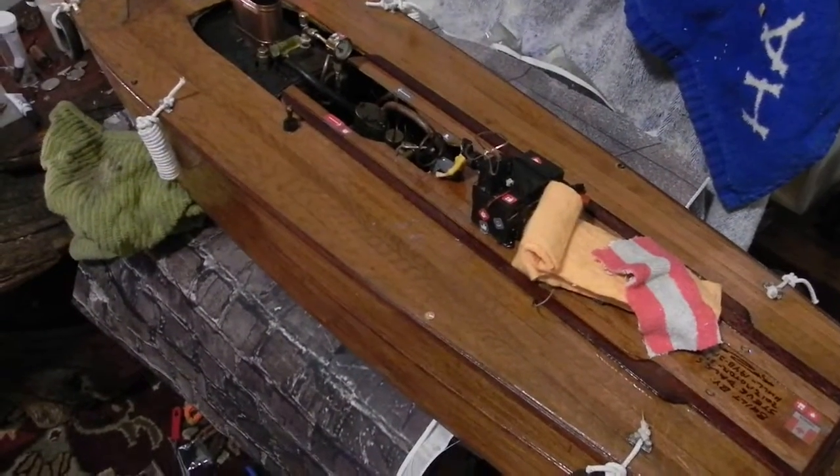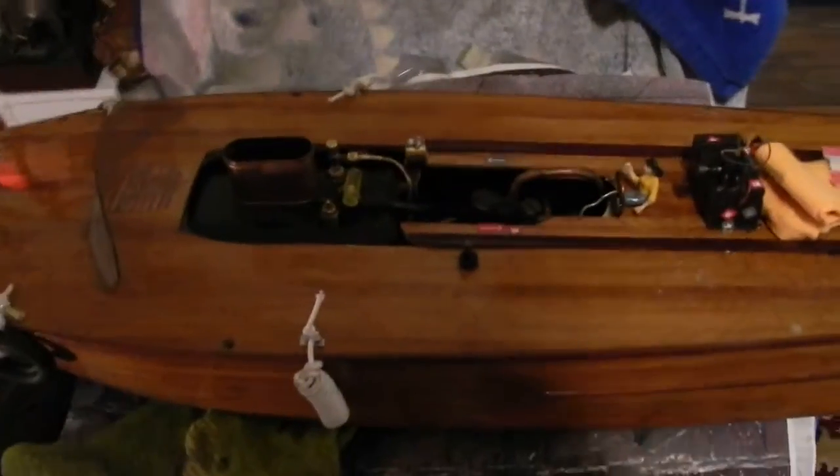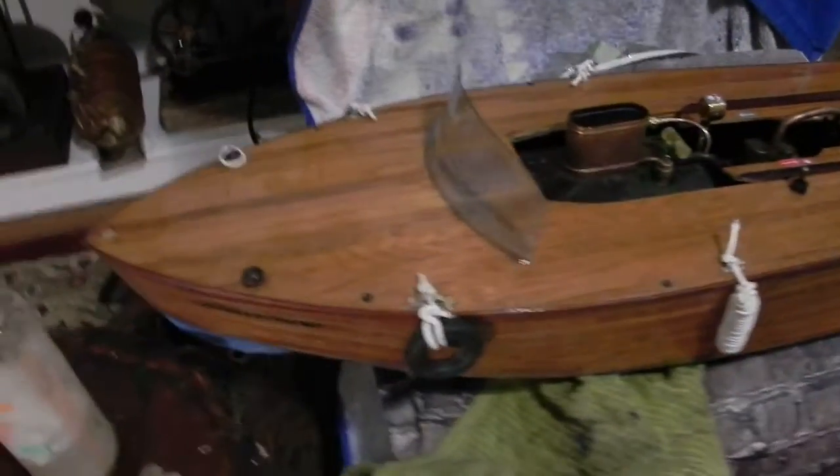We're almost ready to go for the first cruise with video goggles. I've got the receiver set up and it fits in a backpack, so I won't have to take my big suitcase with me.